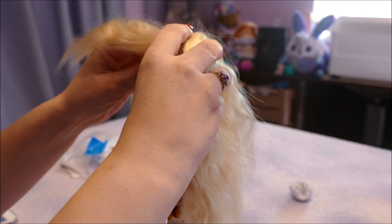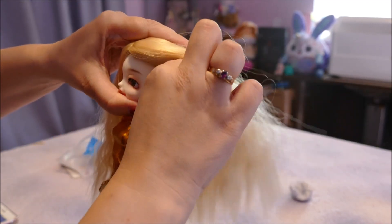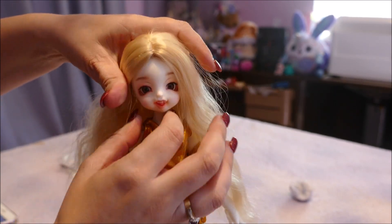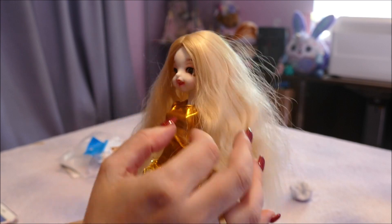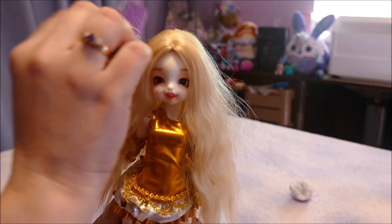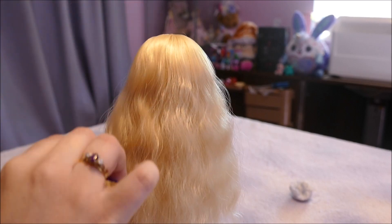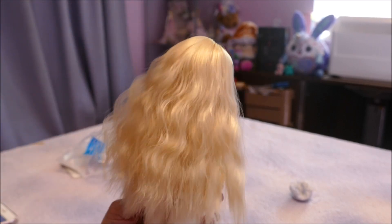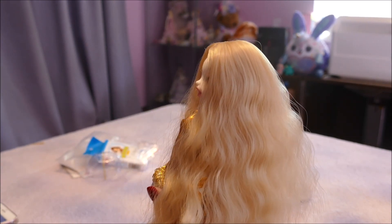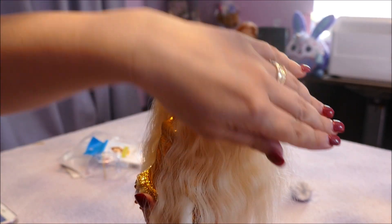When putting doll wigs on, my method is to always pull down to the ears — that's the easiest way. I've had so many problems with doll wigs. Some people do the pop technique, I used to use that but now I just pull to the ears. There's her hair. I'll use a fine tooth comb I had from my Poopsie Rainbows — brushed out, it looks fantastic. I genuinely love this wig.